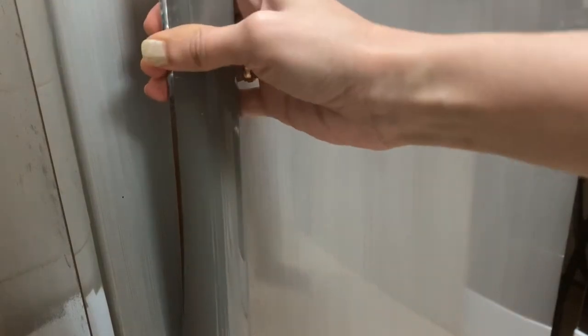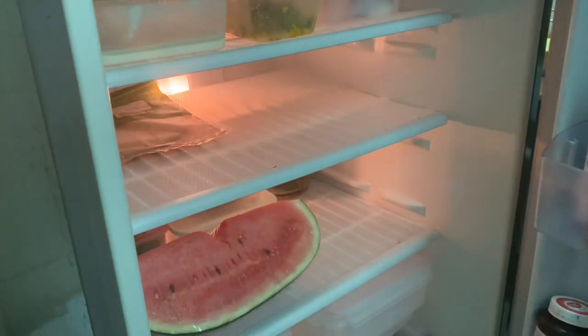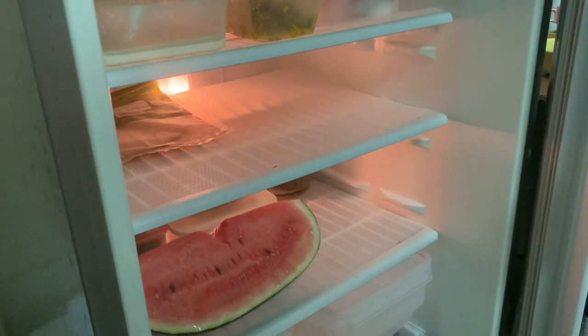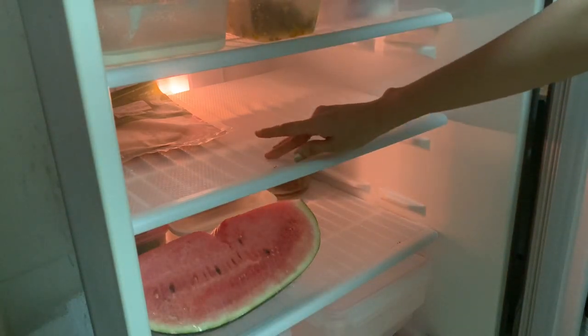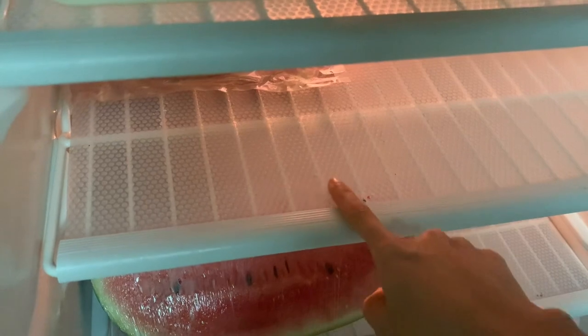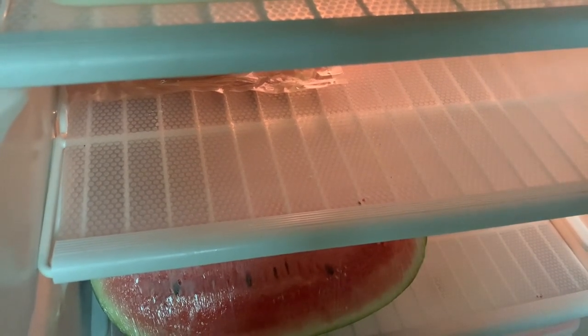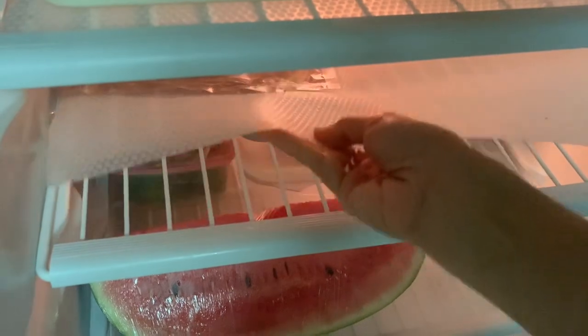Here is a tray. This is the fridge. We use the liner in the fridge — the fridge is so neat. We have to clean this layer and clean this in the fridge, and we will be able to clean the fridge as well.